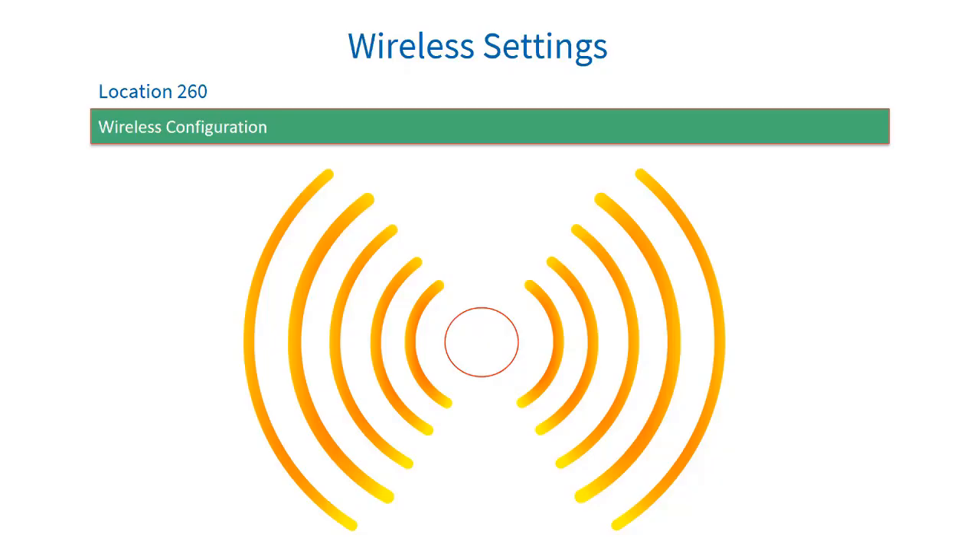Looking at location 260 for wireless settings: sublocation 1 is to add a wireless detector. A good idea is not to place batteries into multiple X-Wave 2 devices while learning — only do one at a time and close the housing once complete. If left open in tamper state, each device will continuously send join requests. So don't install all batteries at once into X-Wave 2 devices; do them one at a time, program each one, close it, and that will resolve a lot of issues when adding wireless devices.